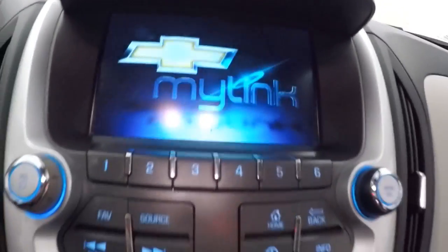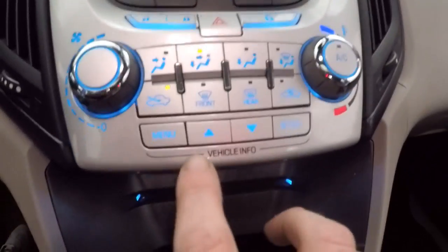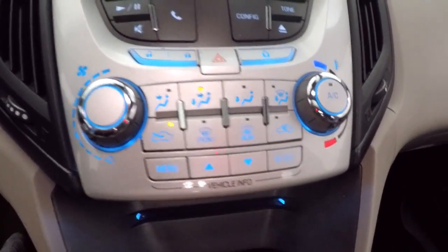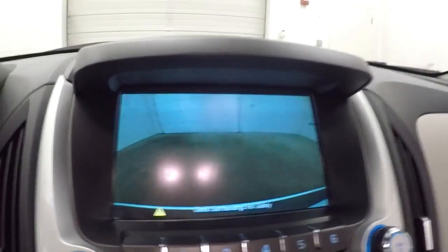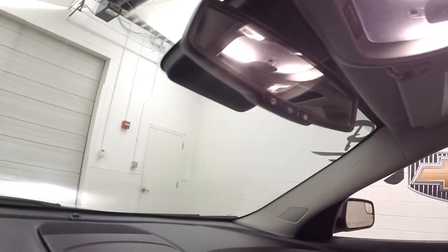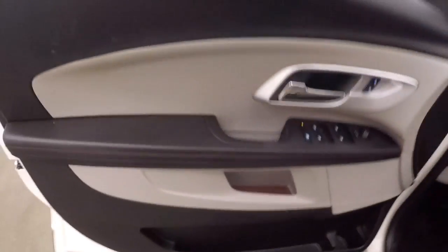Nice touchscreen display with all your stereo controls, climate control, vehicle info button, and menu controls. Your backup camera is OnStar capable. There is a power sunroof — great for those nice summer days.